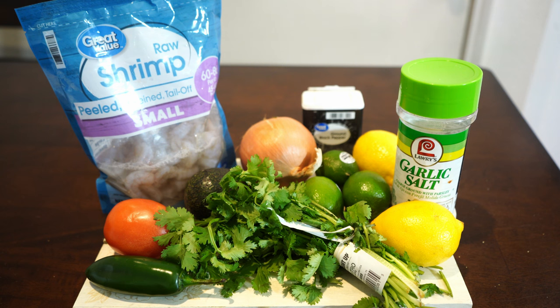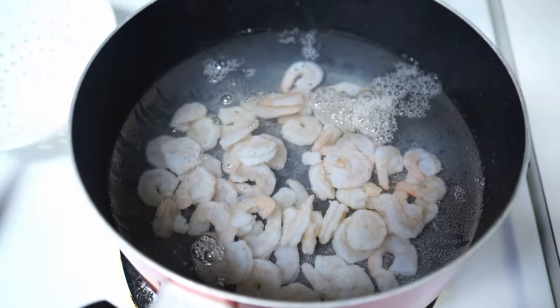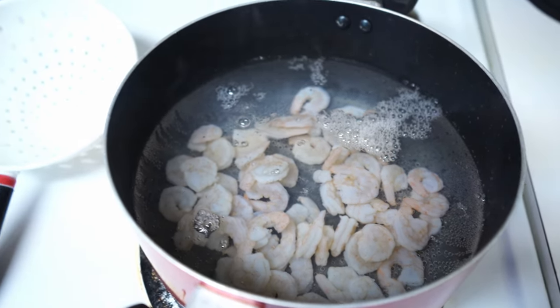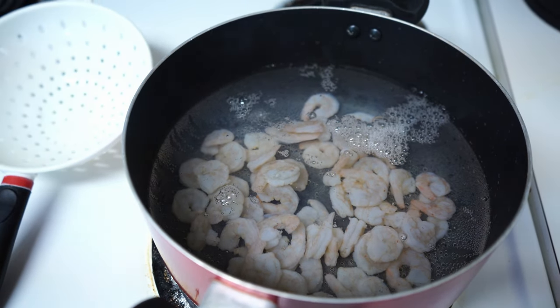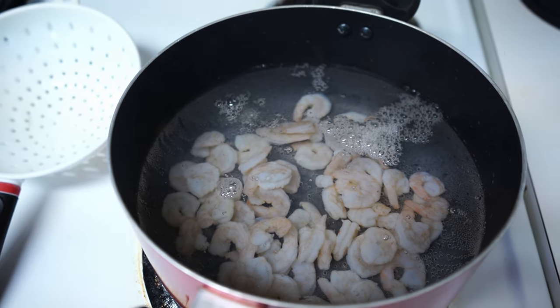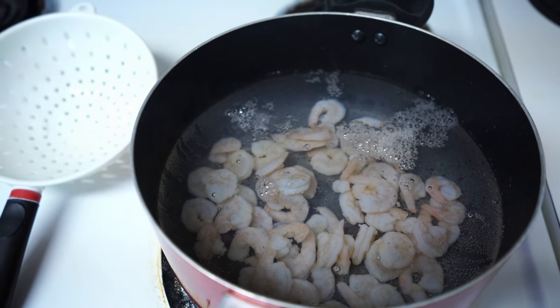The very first thing we're going to do is boil some water, because before we cook the shrimp in the lemon and lime juice, we want to make sure it cooks a little bit first. Here we have the shrimp in boiling hot water. Make sure that you wash the shrimp first — use a strainer and wash it with running water — and then put it in here. We're only going to leave it for about 90 seconds to two minutes, just so it can cook a little bit more, so it's not completely raw when we submerge it in the lime and lemon juice.